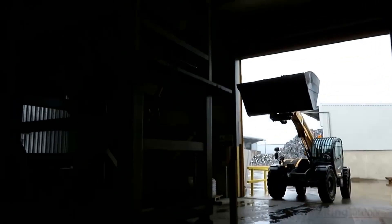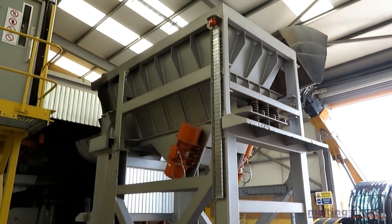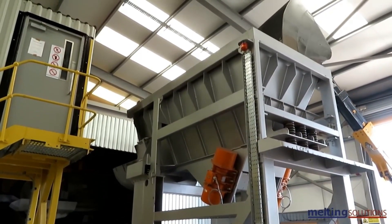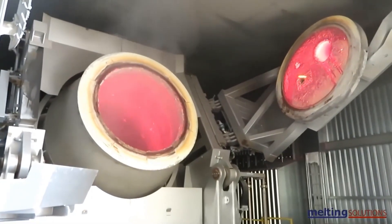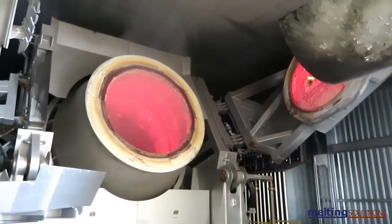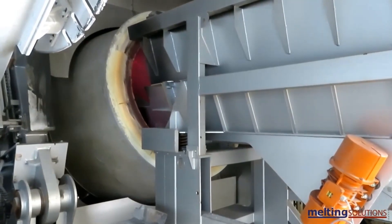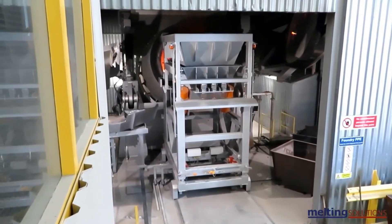Aluminum recycling begins with sorting and separating aluminum from other materials. The aluminum scrap is first shredded, then separated from materials such as iron, plastics, and other non-metallic materials using various techniques, including magnetic separation, air classification, and eddy current separation.